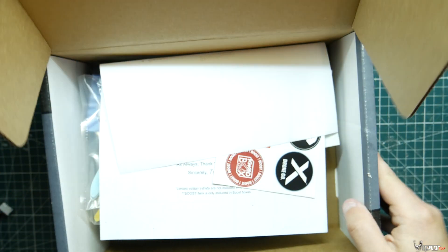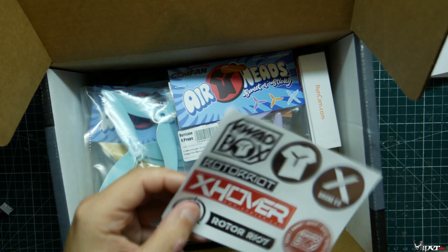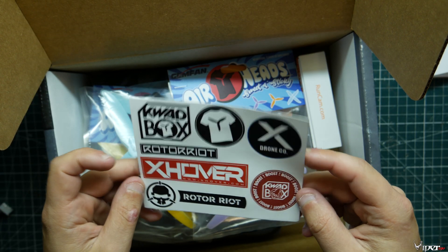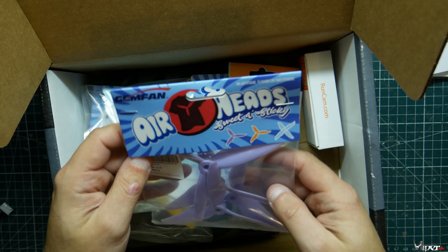Opening up the box now. Looks like we got a little sticker sheet here — some Quad Box, Rotor Riot, X-Hover, Boost, some standard stickers.